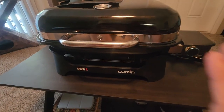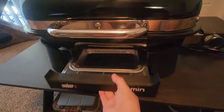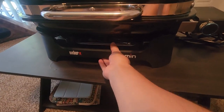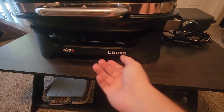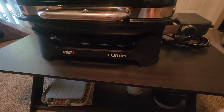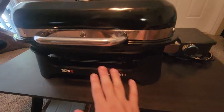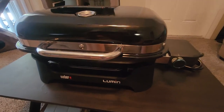The Lumen probably also has the easiest drip tray to remove, clean out, and put back in. On the other grills you kind of have to reach your hand in there, which may take a little more time. Whether that annoys you or not is up to you, but for me this is the clear winner as far as ease of cleaning goes.